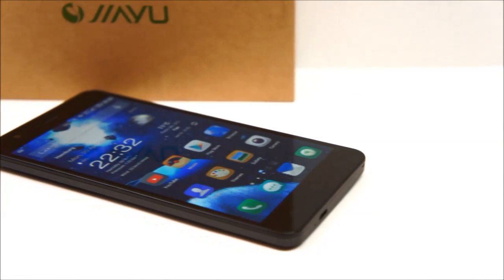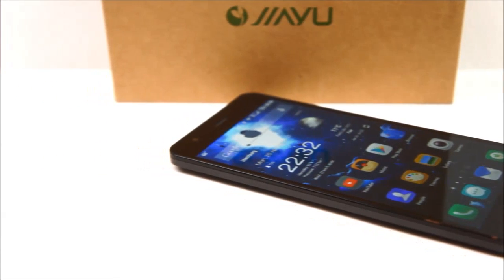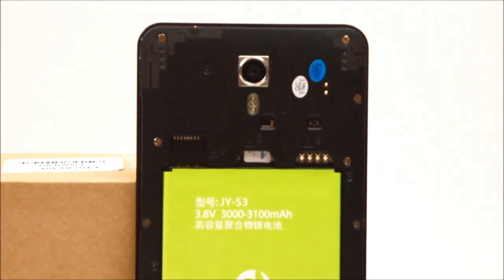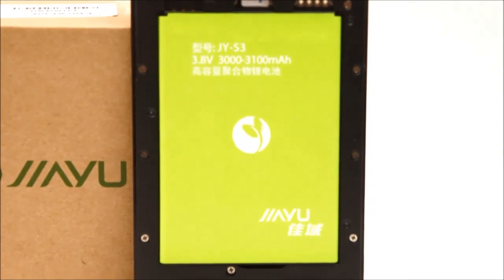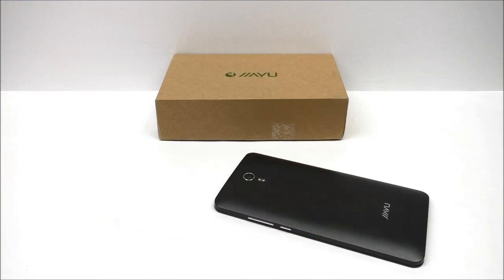The S3 comes with the 64-bit MTK 6752 octa-core chipset clocked at 1.7 GHz, 3 gigabyte RAM, 16 gigabyte ROM, built-in NFC, a 5.5-inch full HD 1080p screen with Gorilla Glass, Android 4.4.4, dual SIM, and of course support for 4G LTE.